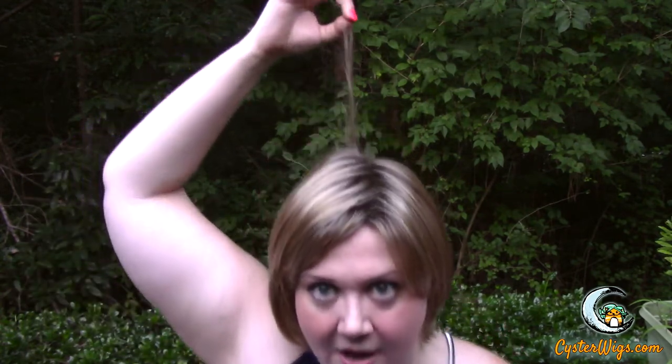The crown is 7.5 inches down. The sides are 4.75 inches, but that's just the topmost layer. And then the nape is 4 inches, so this is a nice short classic bob with a modified front.